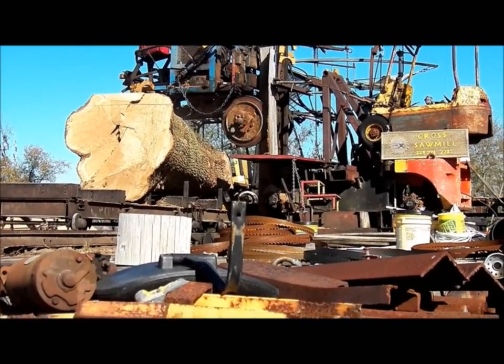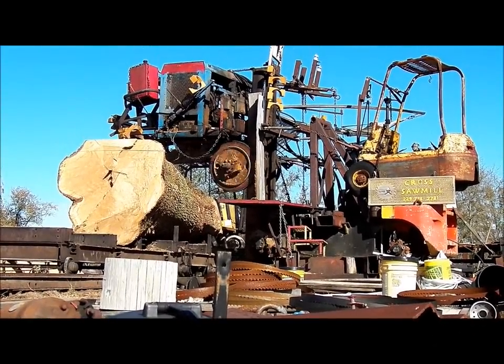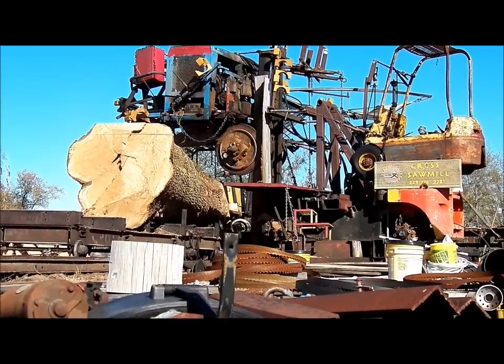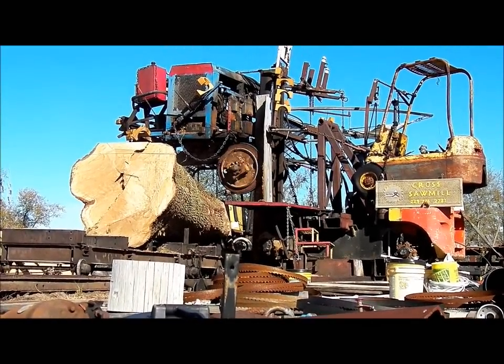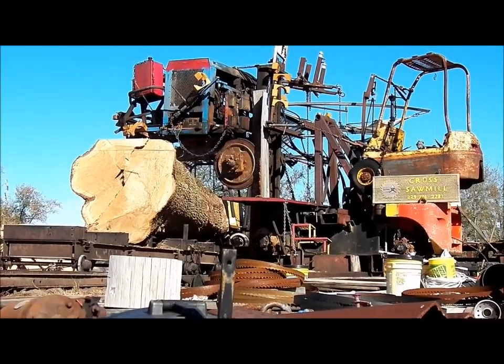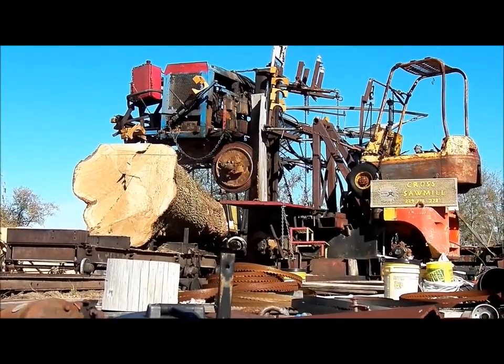This is live oak being cut at the sawmill. This live oak is going to be used for ship parts and the building of the San Salvador by the San Diego Maritime Museum.